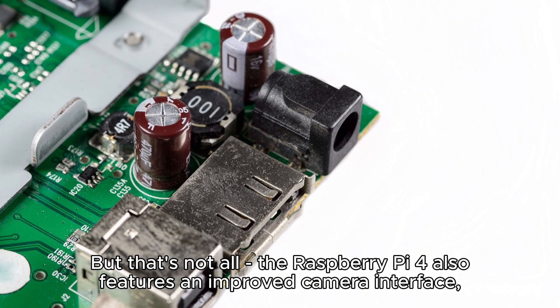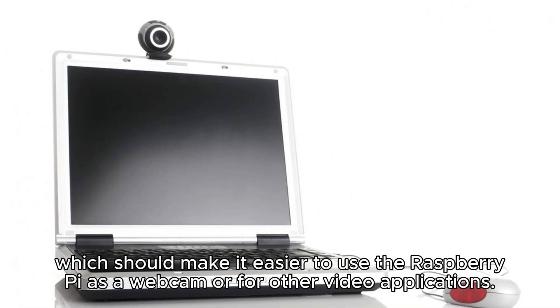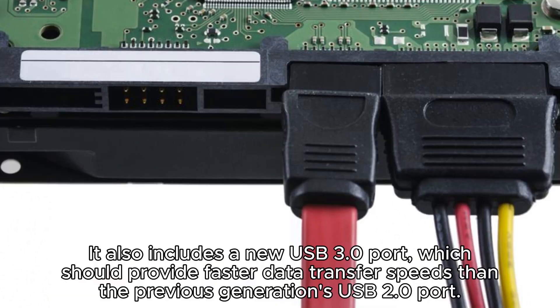The Raspberry Pi 4 also features an improved camera interface, which should make it easier to use the Raspberry Pi as a webcam or for other video applications. It also includes a new USB 3.0 port, which should provide faster data transfer speeds than the previous generation's USB 2.0 port.